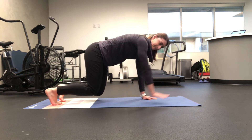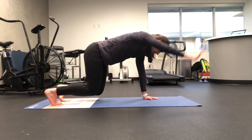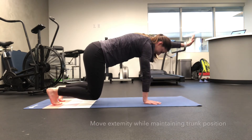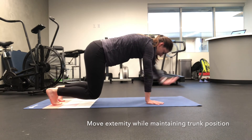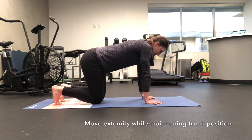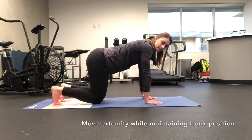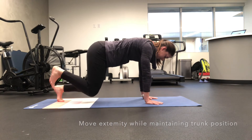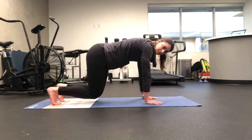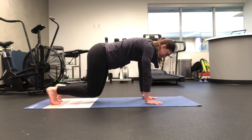Once you feel comfortable maintaining this hold for one minute, start lifting the hands up one at a time, alternating. Then do the same thing by lifting the feet up one at a time, alternating. Perform 10 to 15 repetitions or for time, per the recommendations of your physical therapist, to help strengthen your core and upper body.